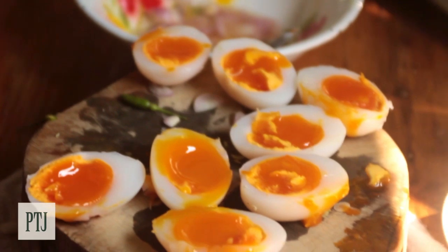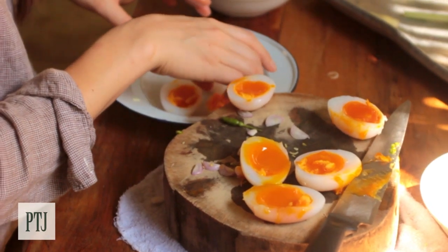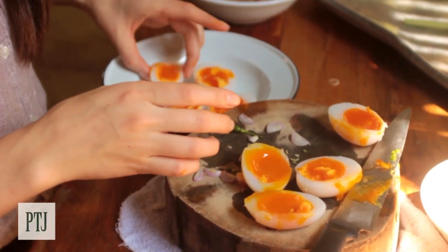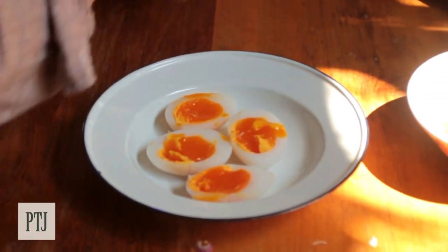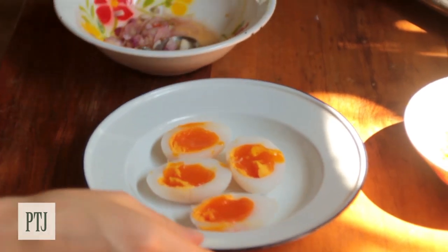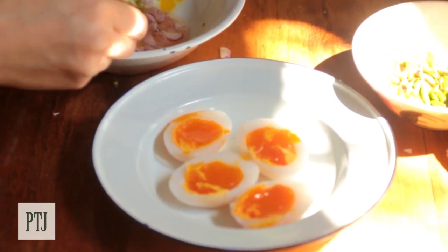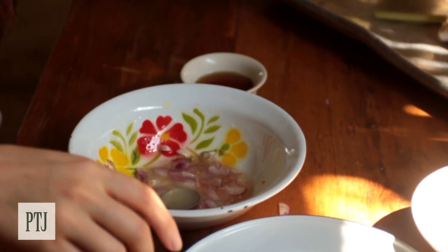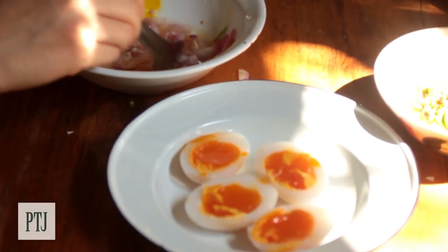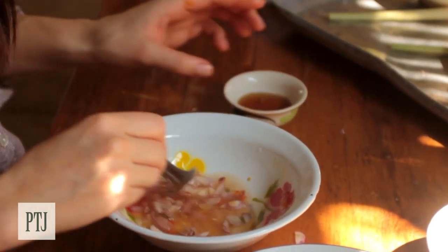Add some fresh chilli. I'm just going to arrange my eggs onto a plate like so. With Thai food — or any food — you always want to taste as you go. I'm tasting for seasoning. It's a little sweet so I'm going to add a bit more lime juice. Then I'm going to add my fish sauce to salt the dressing.